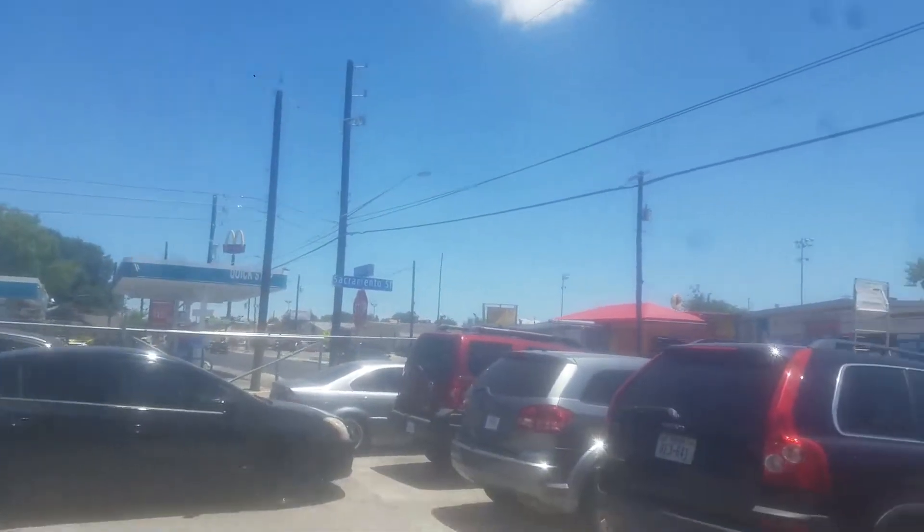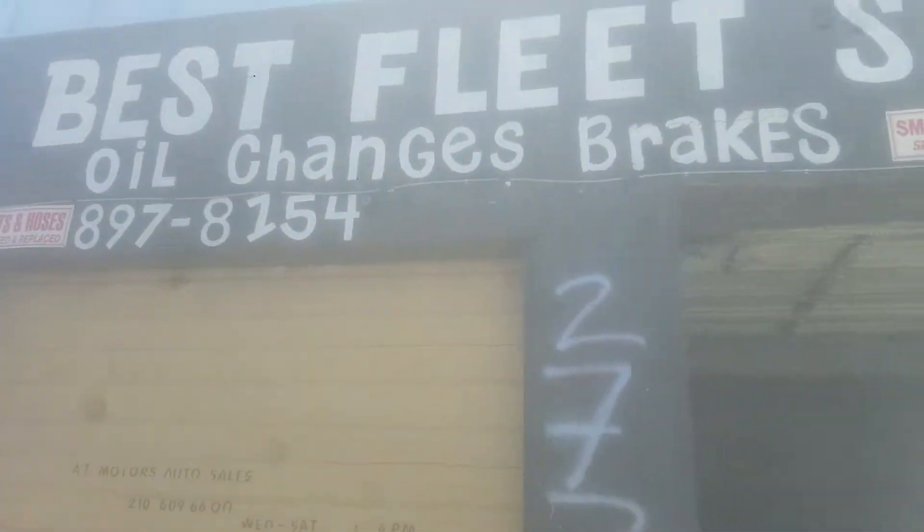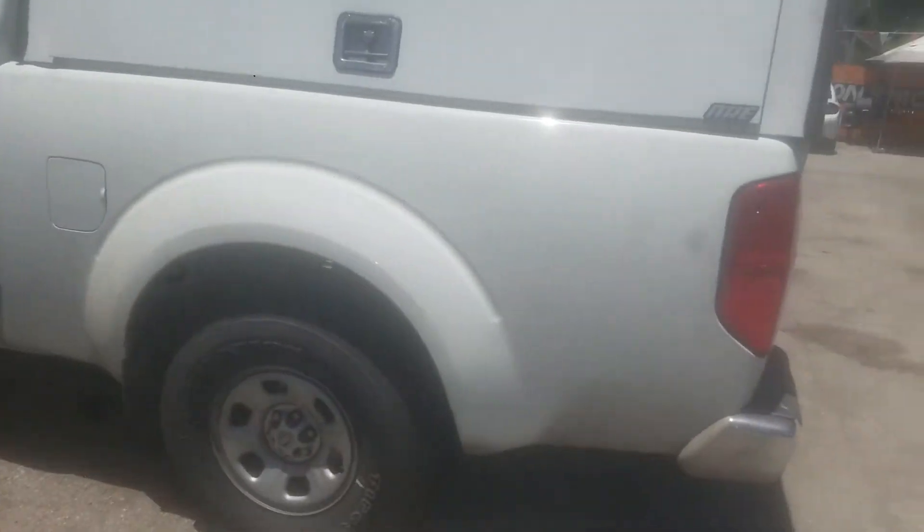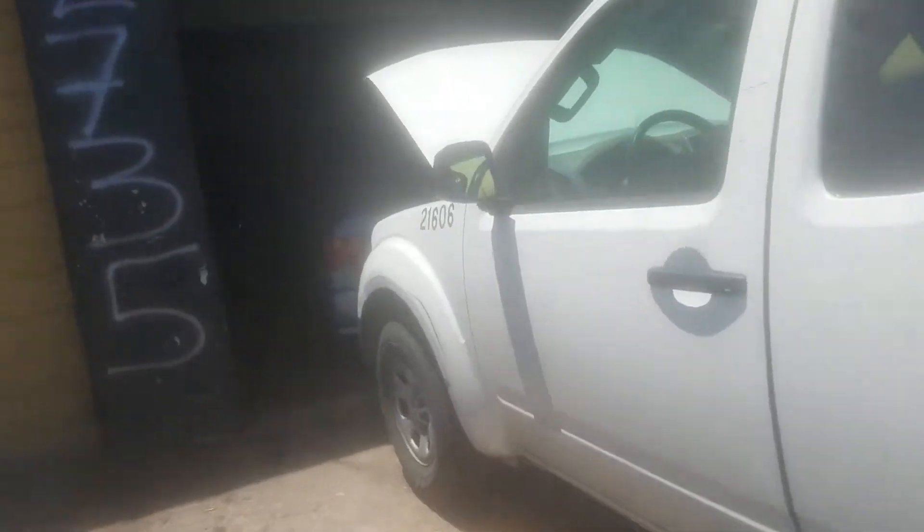It's a gorgeous day in San Antonio, Texas here at Best Fleet Service, auto repairs and fleet maintenance. We're working on an O'Reilly's truck today — it's a Nissan Frontier 2015, I believe.